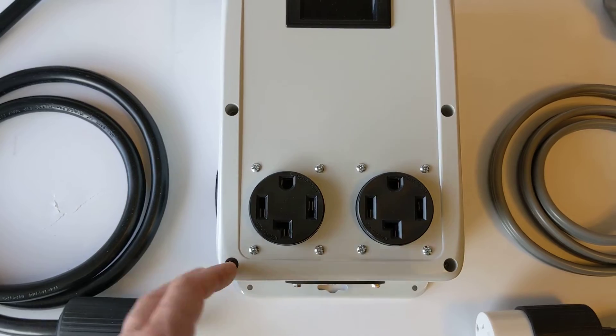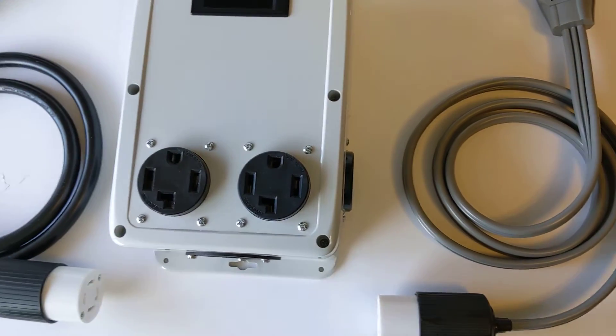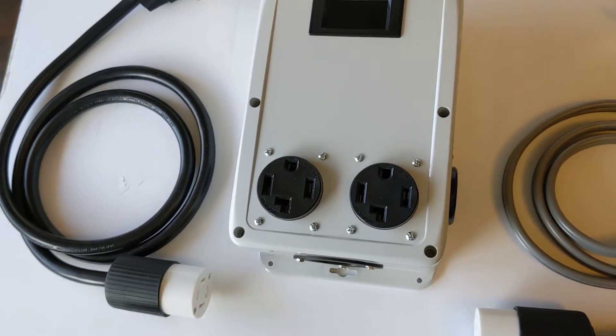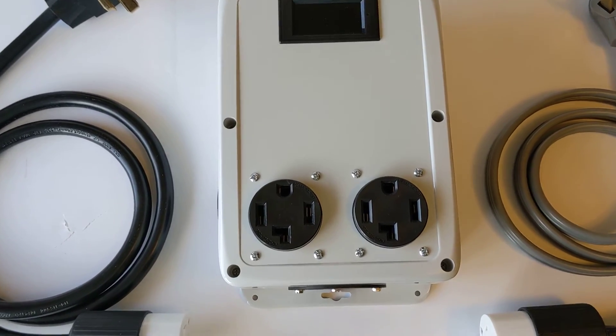Normal operation: a person would plug whatever dryer they have into one of the two outlets and the charging station into the other. You could use all four outlets or three of the outlets in any combination for your requirements, as long as you stay within your 30-amp budget — and that's what the meter is for.